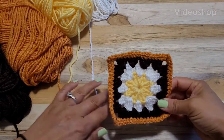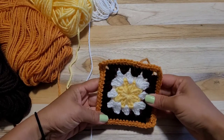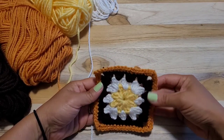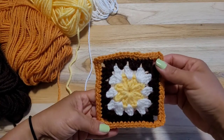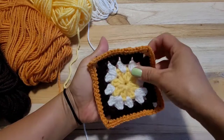Hello everyone, welcome to Crochet SKI and thank you so much for subscribing to my channel. I really appreciate that. Alright, let's start this small square motif.